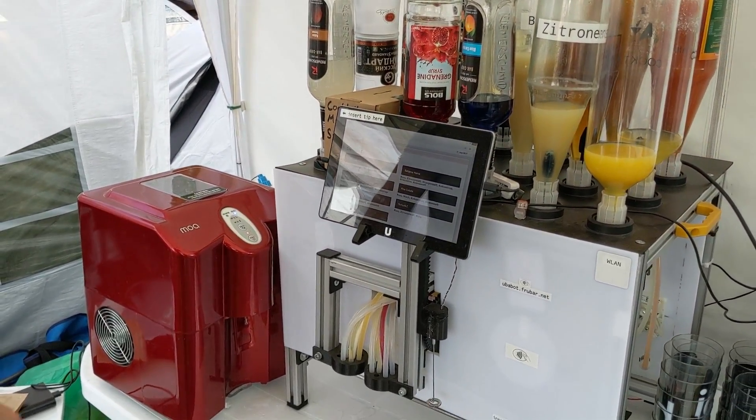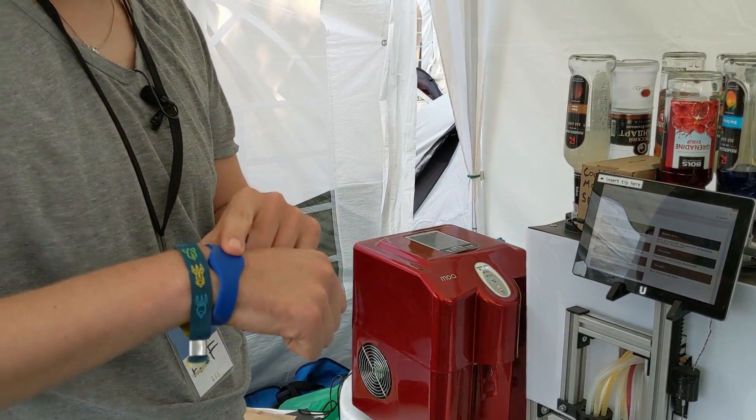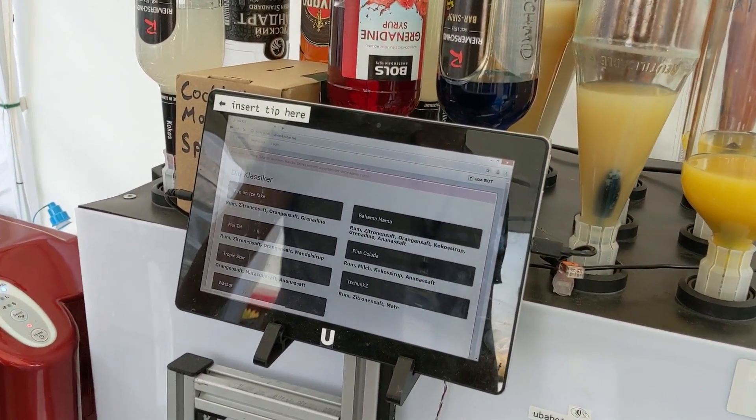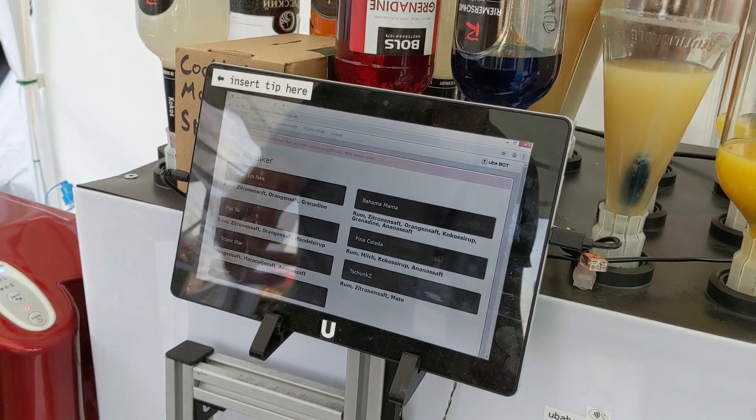Let's just see if it works. I have this RFID tag here. I can just put it here and log in. Now I'm logged in.